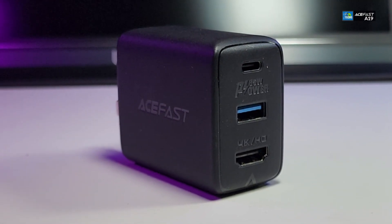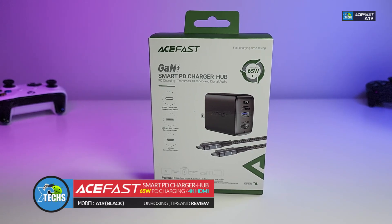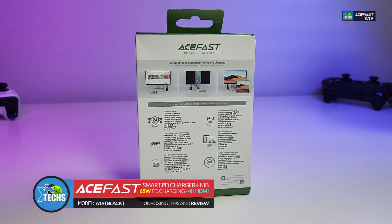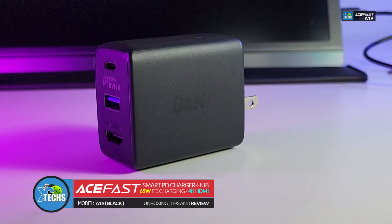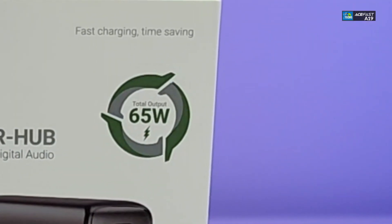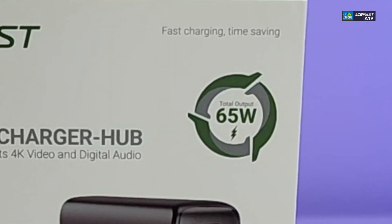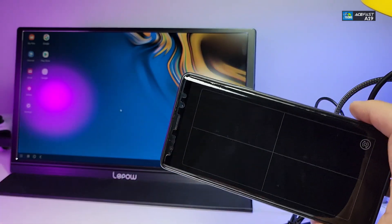Thank you for visiting our channel. Today I came out to review and also quick unbox this nice looking smart charger hub. It is done by a company called Acefast, and this is their smart PD charging hub, which is a maximum of 65 watts. This is not only going to charge your phone or tablet, it is also going to connect your phone to a TV.